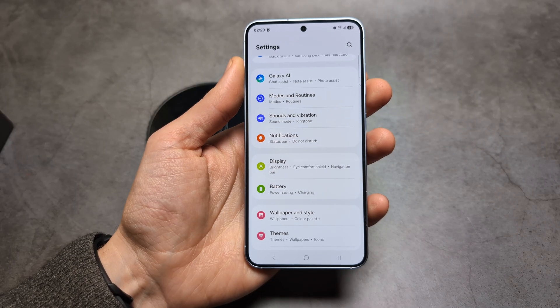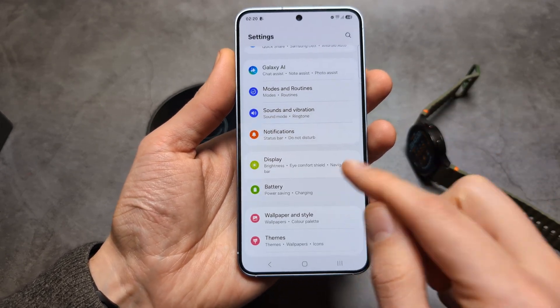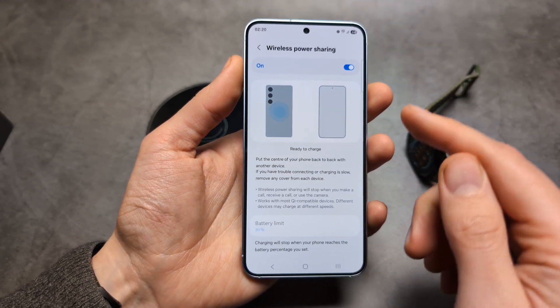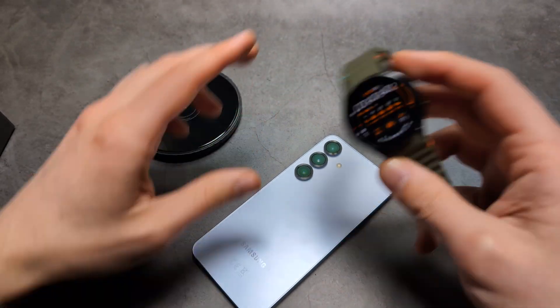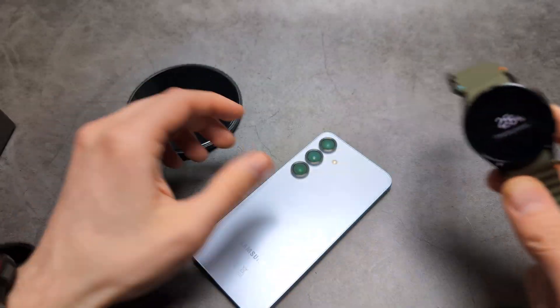If you want to use reverse wireless charging to charge a watch, go into Battery, then Wireless Power Sharing, and enable it. Note that it turns off after some time, so you have to enable it each time. Then simply place your watch on the phone and after a moment it starts to charge.